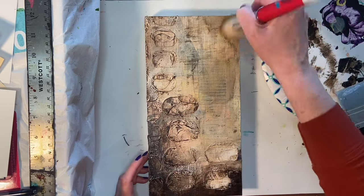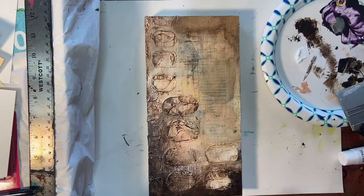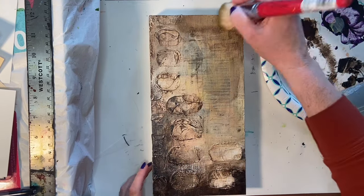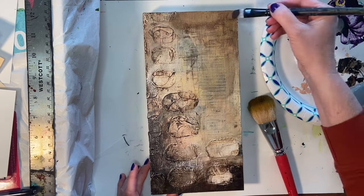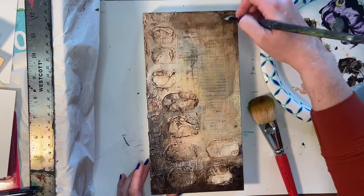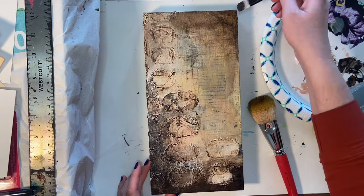This is not a happy, sunny, bright piece — this is a much more dark, raw, and visceral piece. I've had the idea in my head from the beginning, though not complete, because I am an intuitive artist. I'll start with an idea and see where it goes. I knew I wanted to use the modeling paste and I knew the color scheme I wanted, but I wasn't sure exactly how I wanted to finish it until much closer to the actual end.